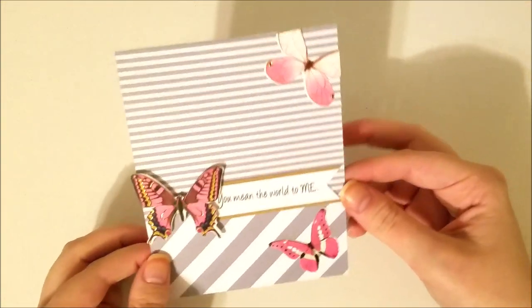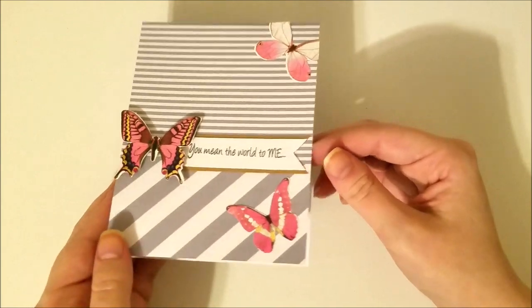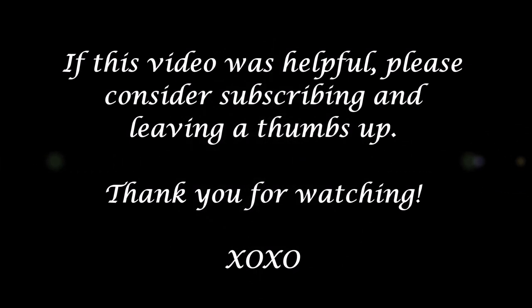I hope that this was very helpful. If it was, I'd appreciate you leaving me a thumbs up. Sorry I kind of mumbled through this, but I still have postpartum brain. Thank you so much for watching, and we will see you in the next video. Bye!